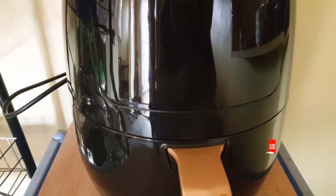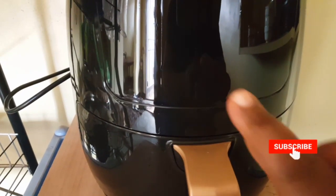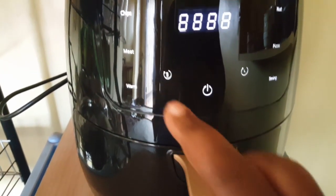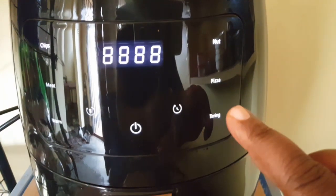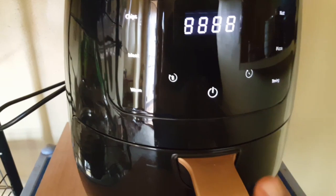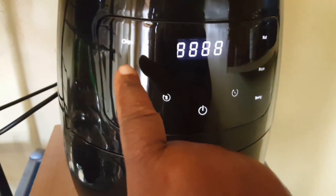I've put my wedges in the air fryer now and I'm going to press the button. There's chips, meat, nut, and pizza options, and then timing. Since I'm making potato wedges, I'm going to click on chips.